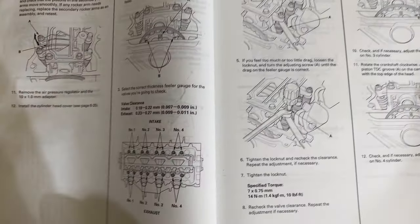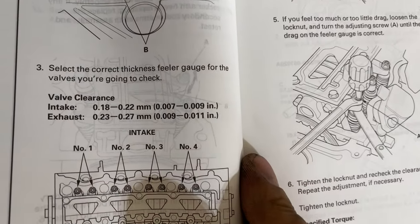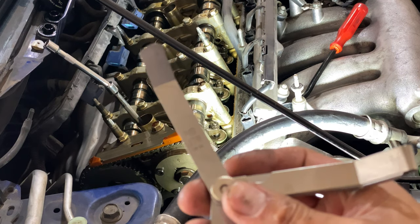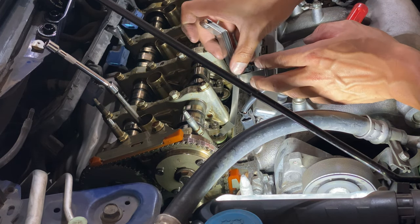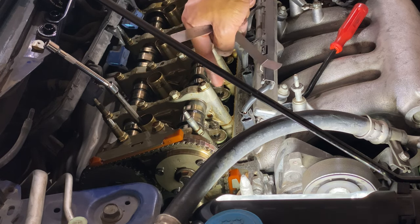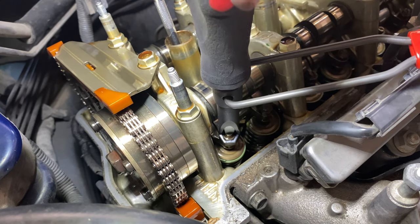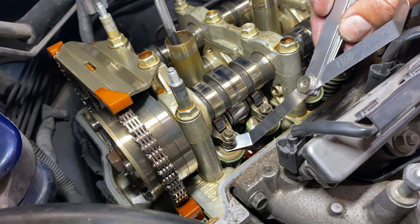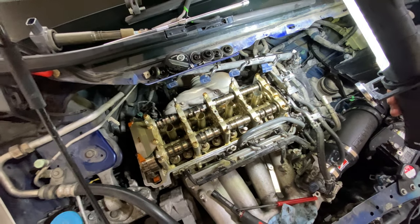Here are the OEM numbers for the valve adjustment. Intakes can be between 0.007 and 0.009, and that's the exhaust numbers too. So this is the correct feeler gauge size and this doesn't even fit between the adjustment screw and the top of the valve stem — no bueno. Same with the exhaust, it's too tight in the back. So we got to adjust all four of these on cylinder one. That took so long — probably about an hour, hour and a half. The back exhaust valves are probably the hardest to get to.